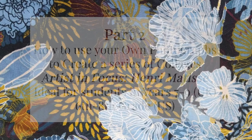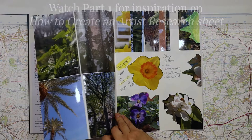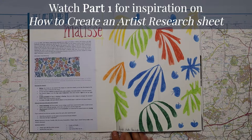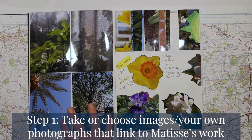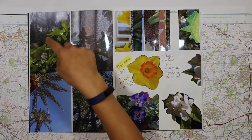Now let's get started. For this double page spread I'm going to explain how these photographs link to Matisse's cutouts. If you haven't watched that video I suggest watching that first because this links immediately to this double page spread. I've selected my own photographs here because they look quite similar to how Matisse used his paper cutouts.